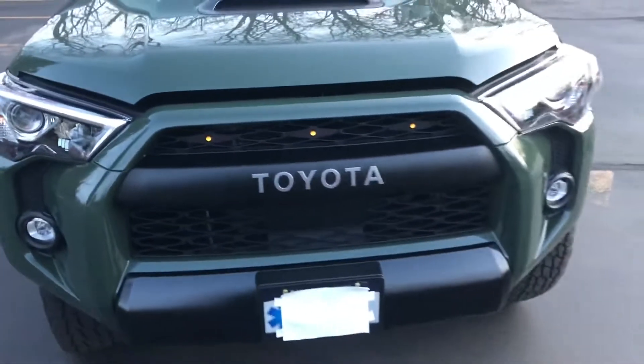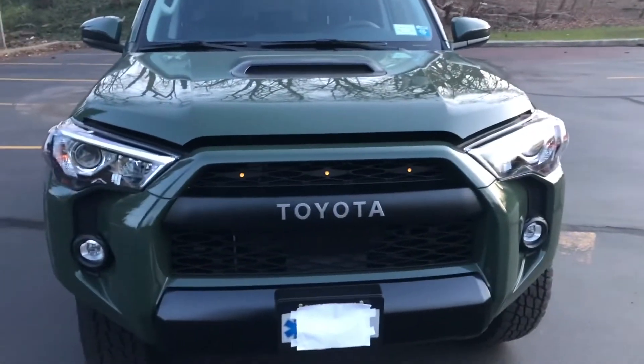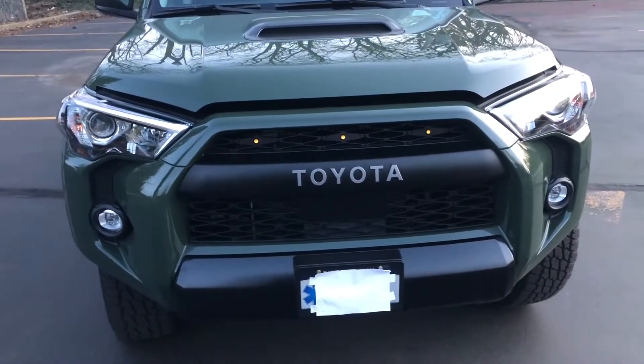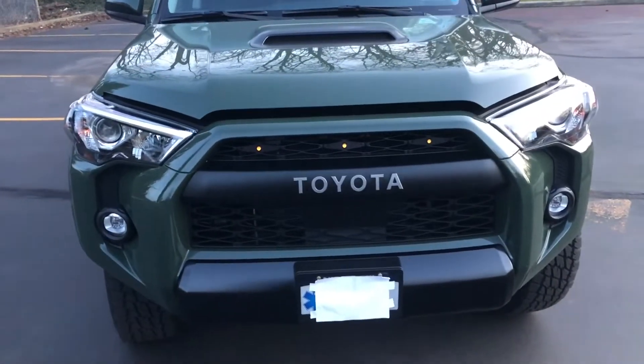I think I paid $109 several years ago because, like I said, I had these on my 2016. When I got rid of the 2016, I literally just took them out and put them in this car. The entire process took me maybe 10 minutes. Really simple.